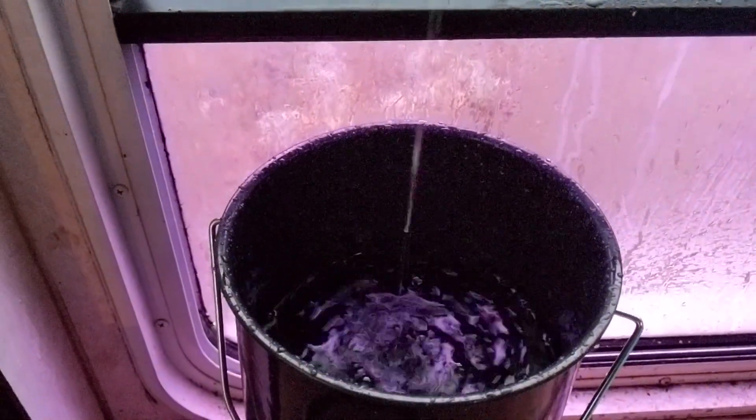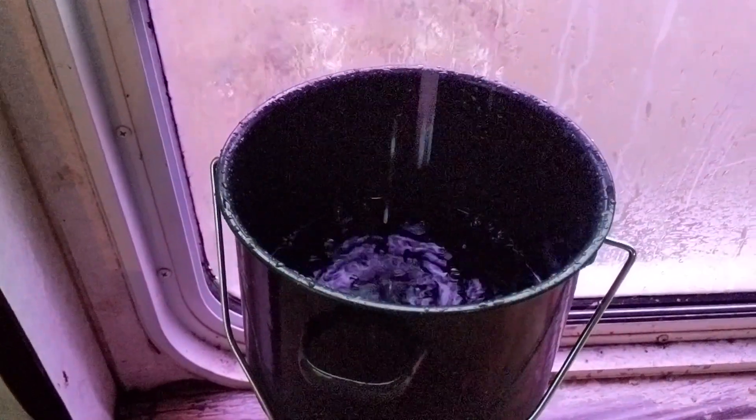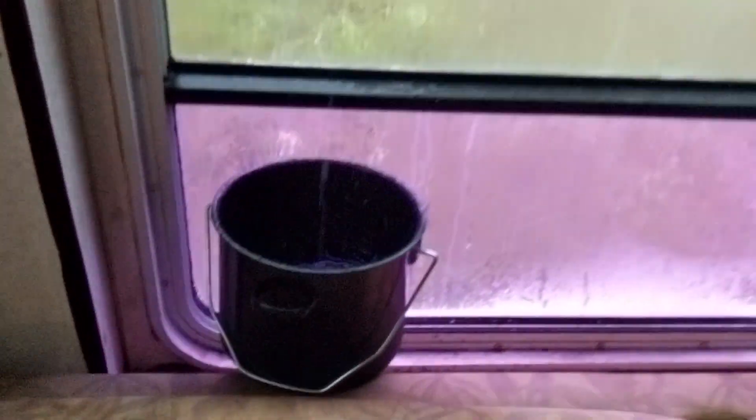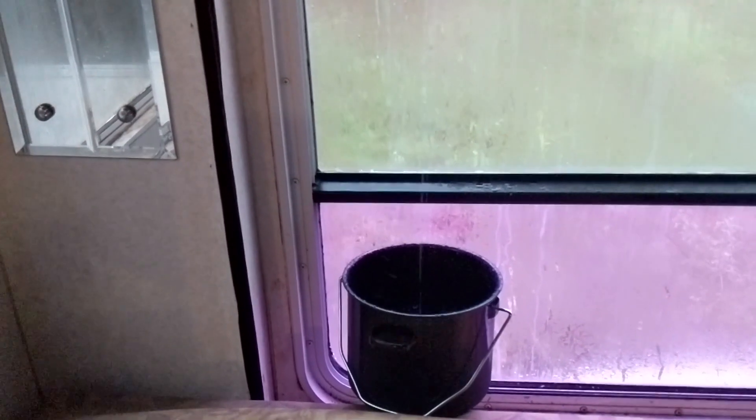This has been filling for maybe five to ten minutes and it's already got two inches of water in it. What's happening is that all of the water coming off the roof from the front, all the way to the back, is draining into that bucket. Not ideal.